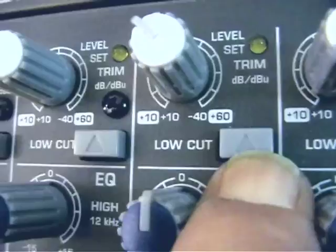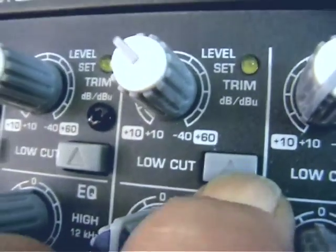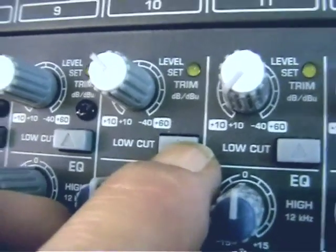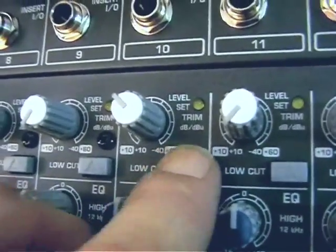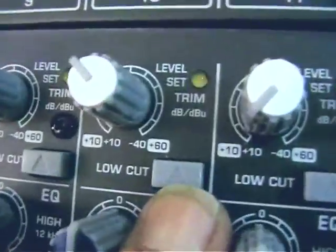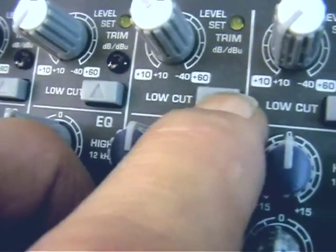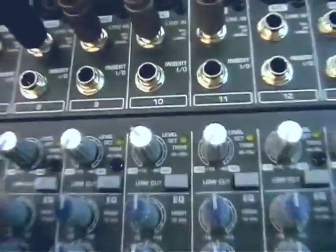On the mic channels, every one of the 16 mic channels has a low cut switch accompanying the gain control. It's a classical low-cut mic rumble switch, fixed at 80Hz and cutting at 18dB per octave — the traditional mic rumble slope. This is a bonus for live use, and also useful in the studio if you're using a large-diaphragm condenser mic that doesn't have its own low cut switch built in. It's a good bonus on every channel.